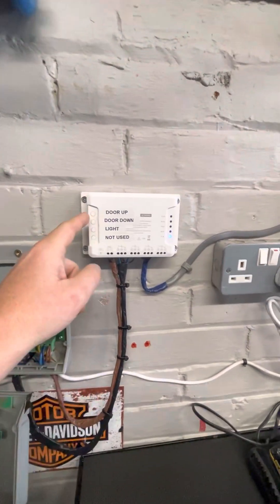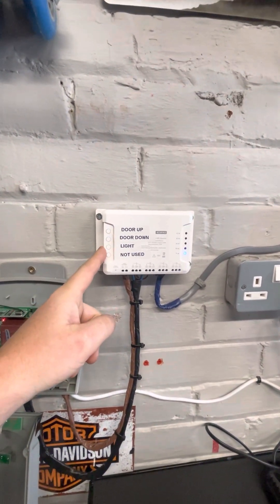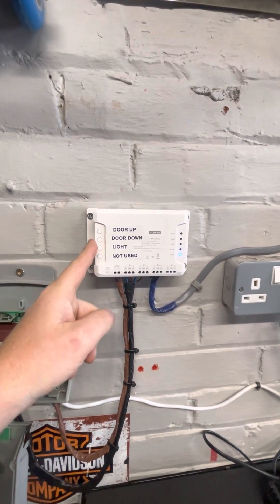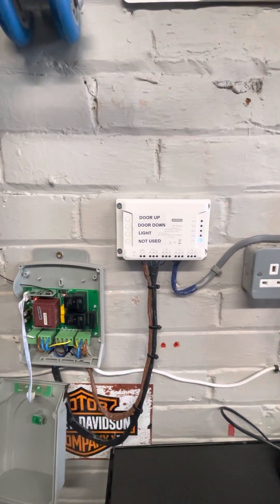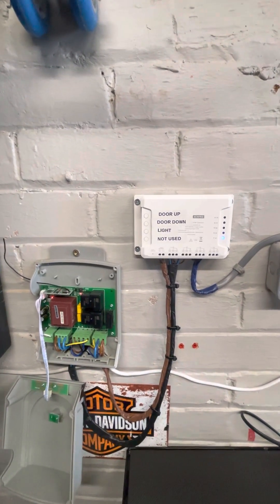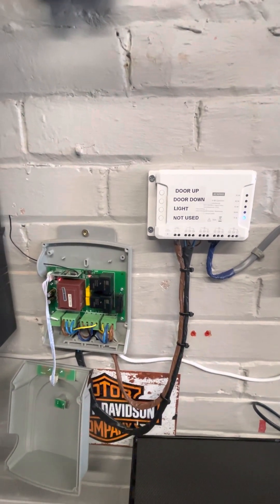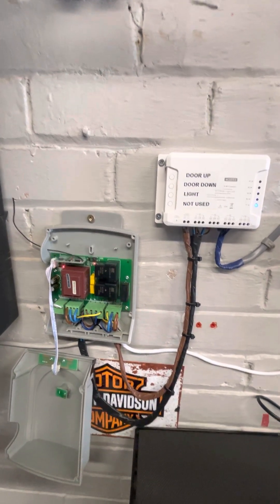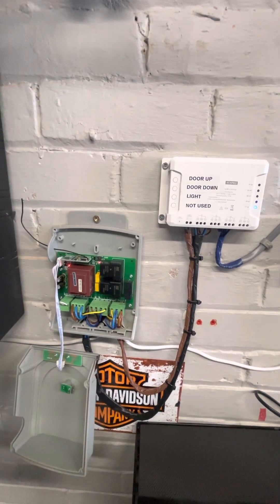So now I can use these buttons for door up and door down. I've also wired in a light — I'm not talking about that today — and the fourth channel isn't used. This will operate everything through the app. You can also get it to do Alexa voice commands, and I can now open and close the garage door with my Apple Watch or my phone. It's quite a clever little setup. I was pulling my hair out, and I just hope this can help some people out there. If you have any questions please ask and I'll try my very best. Thanks very much, I'll see you next time.